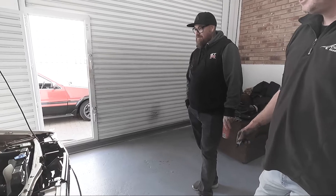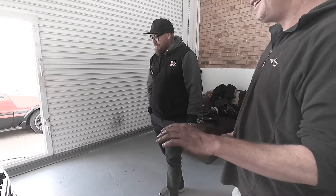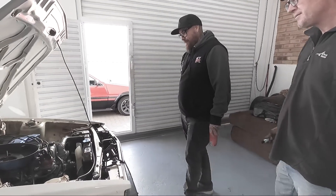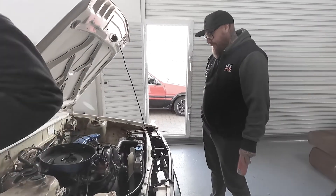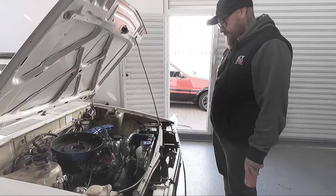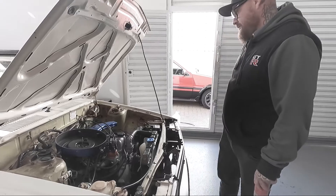What size motor is this? 1800. We're keeping it - it's a tried and tested motor, it's reliable, it's basic, and it actually is a nice peppy motor. It's a good motor. I mean, you can cook your bacon and eggs in there.